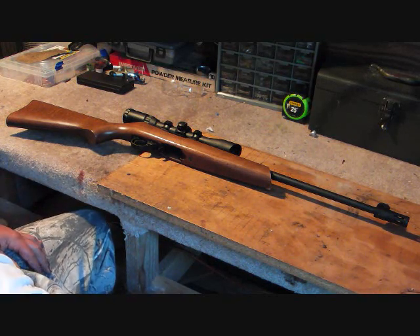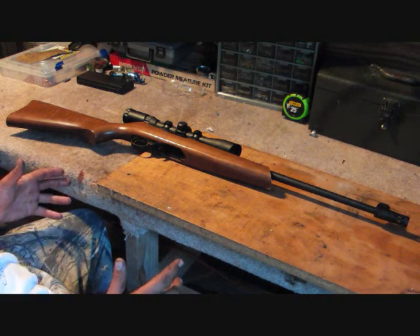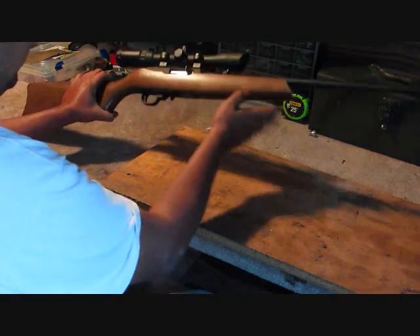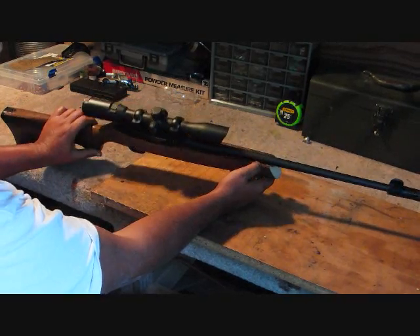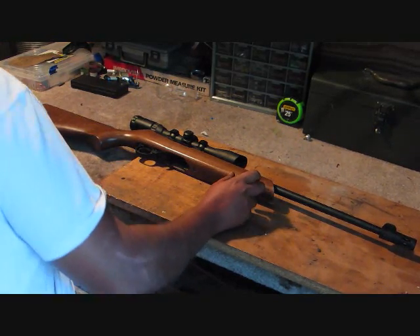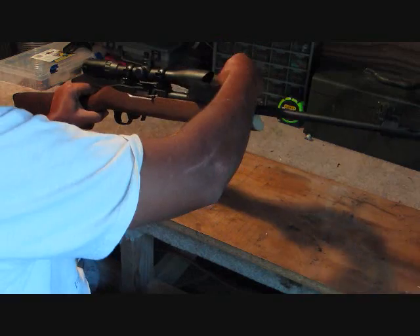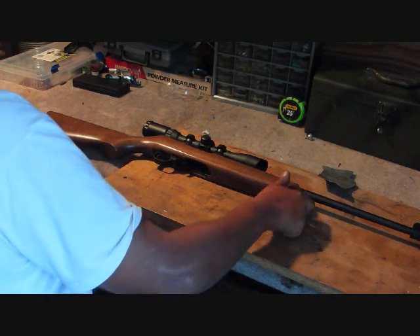Hi, this is Billy with TheOutdoorsMissouri.com, and today we're going to tear down my Ruger 10/22 — the trigger group and everything. This is pretty much factory stock. I cut off the end of the stock so that we could free float the barrel. To show you that it's free floated, all the way back there. So that was one thing that I did, but we're going to go ahead and tear into this.